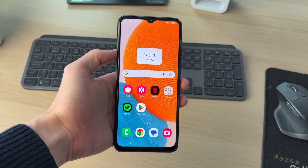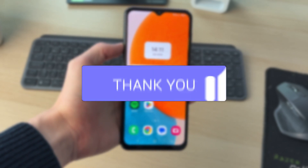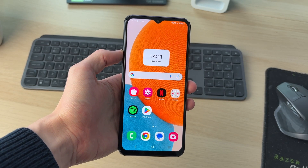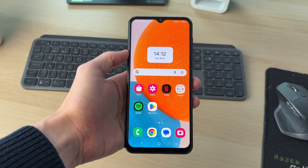We'll guide you through how to back up a Samsung phone. Doing this is a good idea because if you lose your device, you can recover the backup and get your data back so it won't be lost.